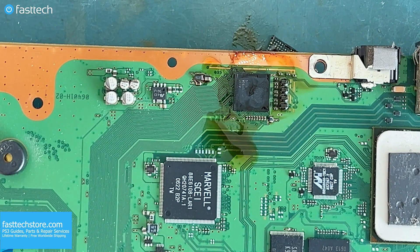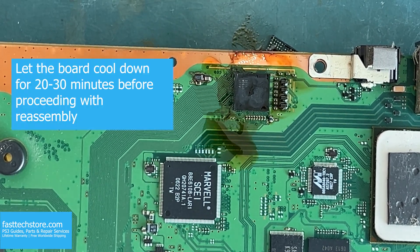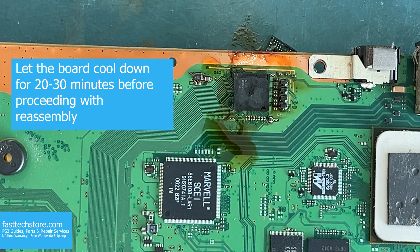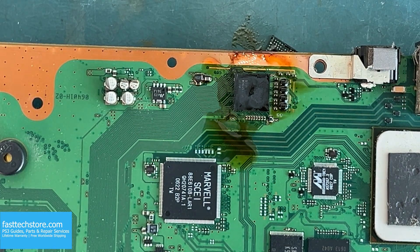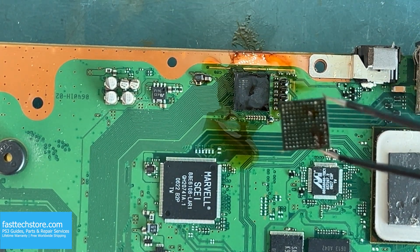At this point, you want to wait at least 20 to 30 minutes before you move the motherboard or start reassembling. This is very, very important. At this point, we have successfully replaced our video IC chip.